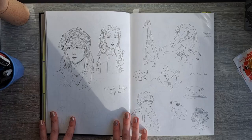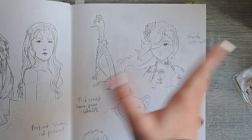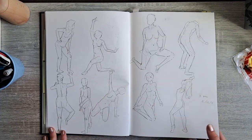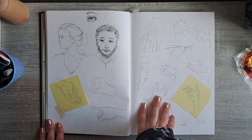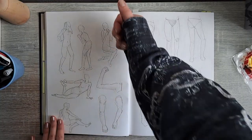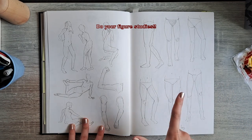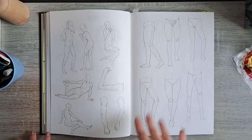Here we have some Pinterest studies, a little doggie, and Shenhe — I think that was around when she got released. There's a cute little duck or goose, more figure studies, and some hand studies. I was very persistent because I drew a lot of figure studies, which is one of the best ways to improve your anatomy — I'll talk about all of that in a future sketchbook tour.